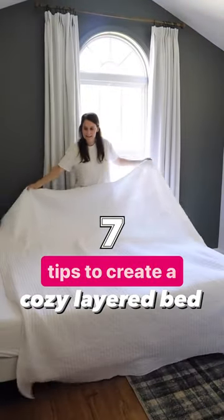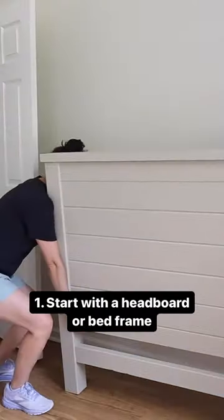Here are seven tips to create a cozy layered bed. 1. Start with a headboard or bed frame. DIY it to save money.